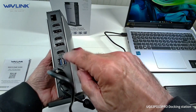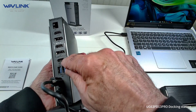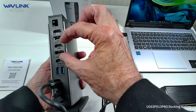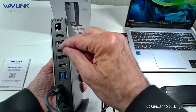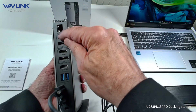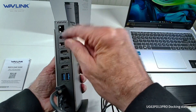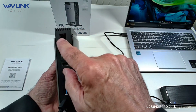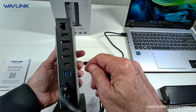You've got two USB 3's and an HDMI 4K by itself. Then you've got groupings here — these are either/or, so you could put in an HDMI or a DisplayPort, or an HDMI or a DisplayPort. You can't fill all of these up. But you do get three monitors total, and then you've got your Ethernet connection.